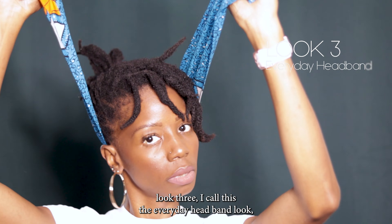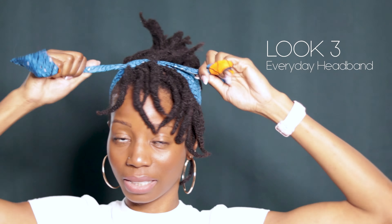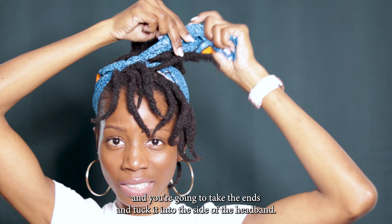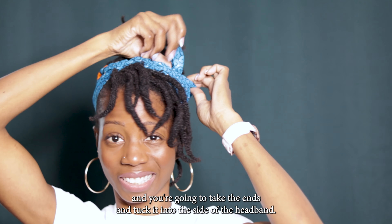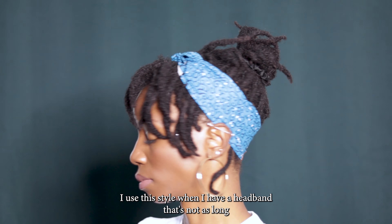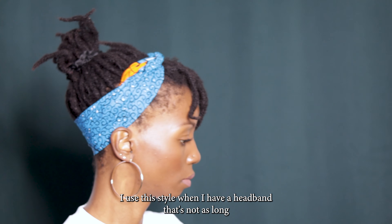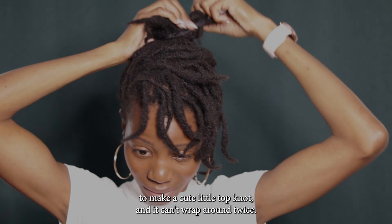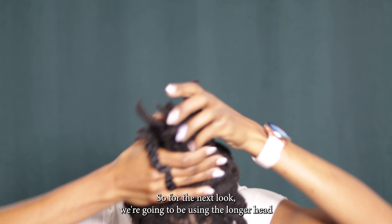Moving on to look three — I call this the everyday headband look. You're just gonna tie the headband at the top of your head, double knot it, and then take the ends and tuck them into the side of the headband. That's it. I use this style when I have a headband that's not long enough to make a cute top knot and can't wrap around twice.